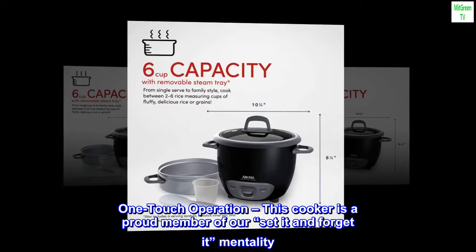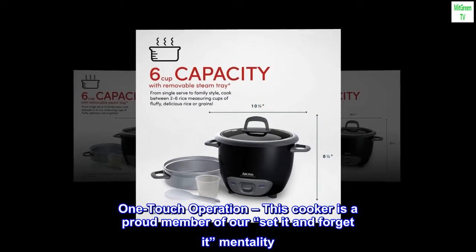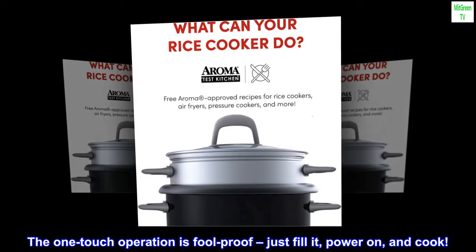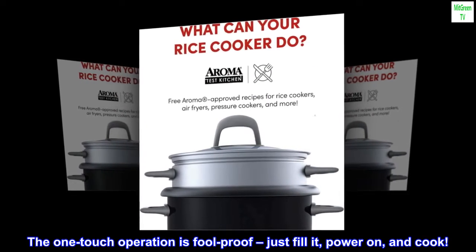One-touch operation. This cooker is a proud member of our set-it-and-forget-it mentality. The one-touch operation is foolproof. Just fill it, power on, and cook.